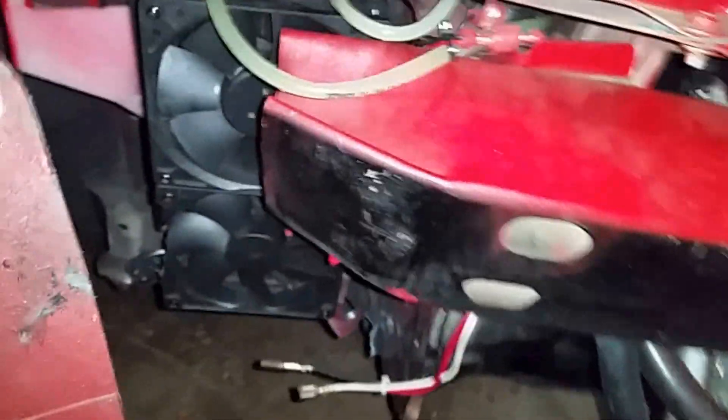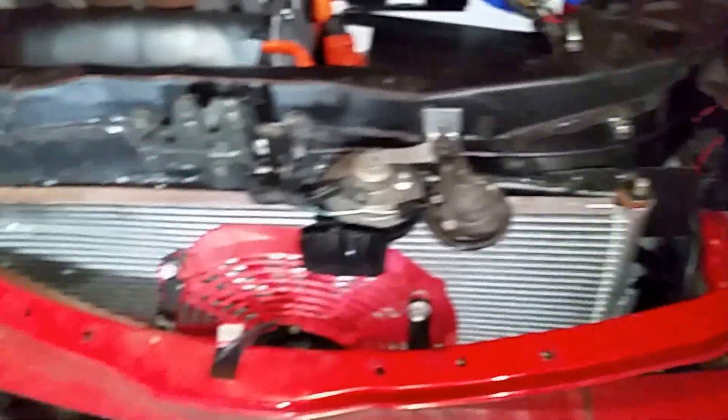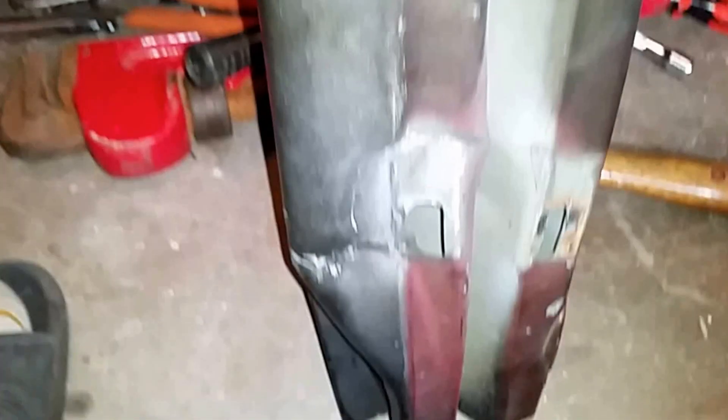It looks like the air conditioning compressor is not damaged — the impact was mostly on the other side. But I can see that this is bent, the shock absorber is damaged, and the little radiator is damaged as well. There's considerable damage. I'm going to work on removing this and see what the extent of the damage is behind it.